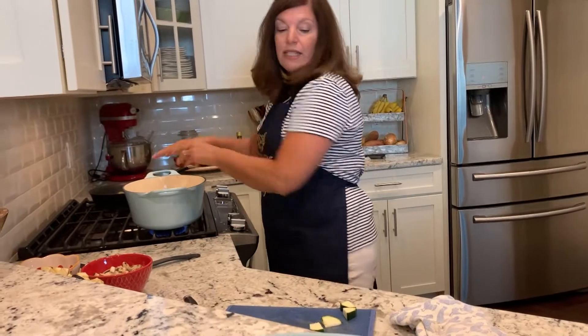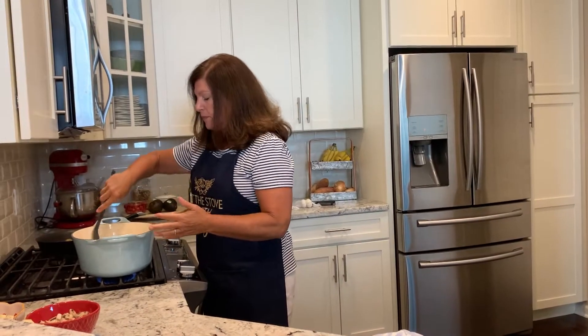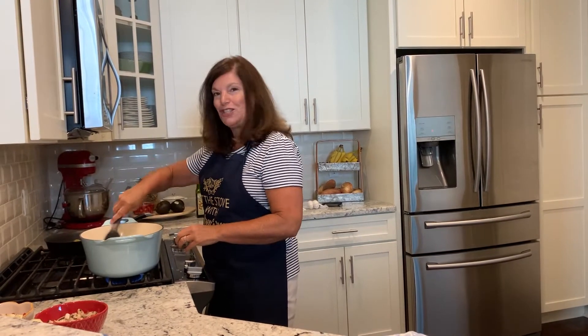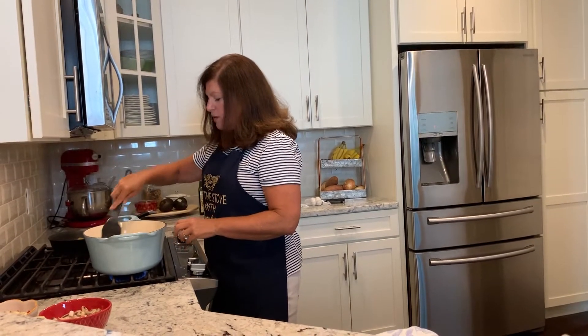This is a great dish that you could serve as a side dish with any kind of meat or fish, or you could serve it with pasta or rice without meat, which is what I'll be doing today for Meatless Monday. I'm going to lower the heat just a little bit — we don't want this cooking too fast. We've got these lovely vegetables cooking up.